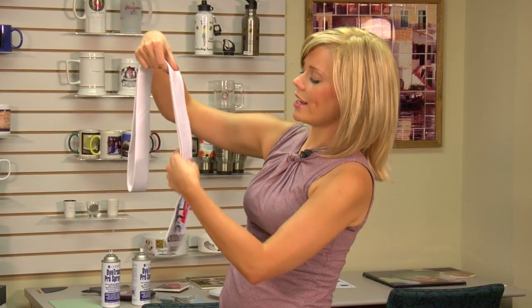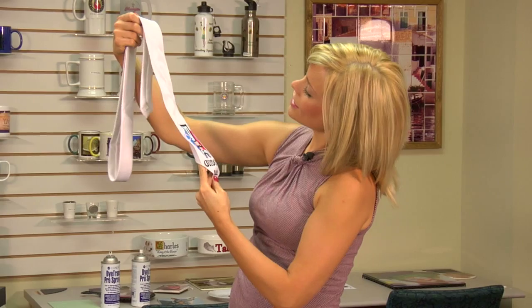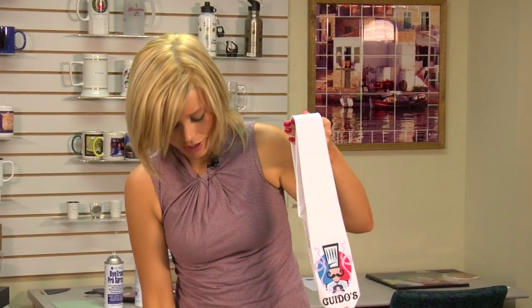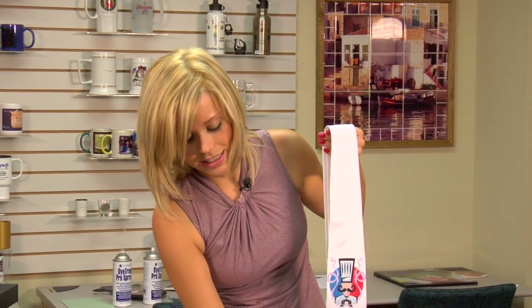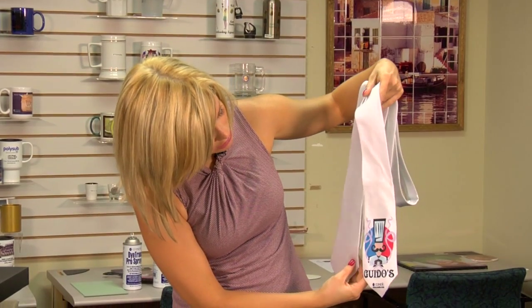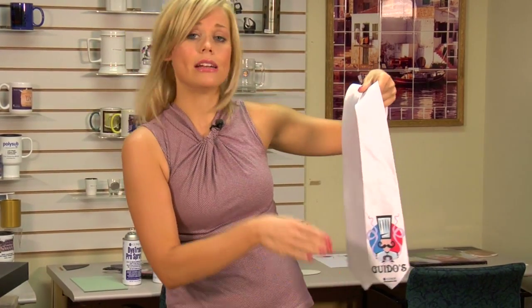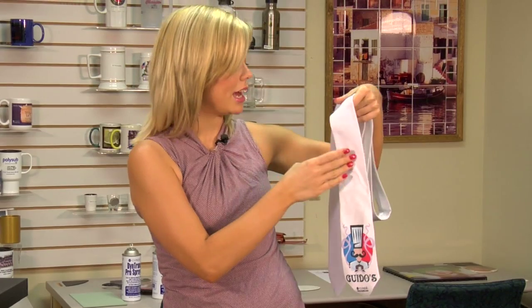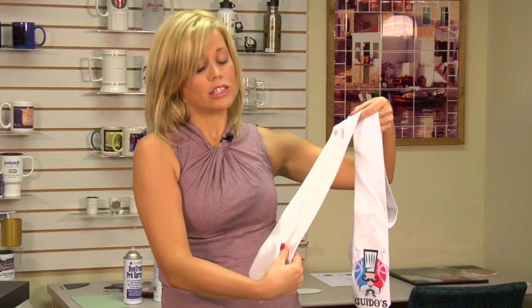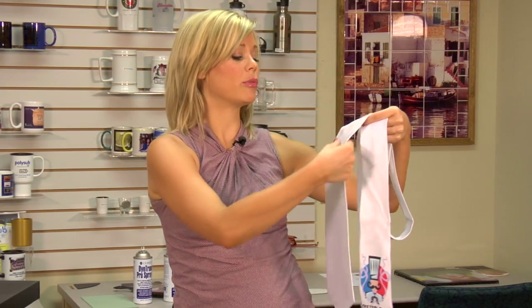We just finished creating our matte tie, and you can see how well it turned out. It's a very high-end, high-fashion-looking product, and it's something different to offer than the gloss that we've done in the past — so it gives you a couple of different options. Also, the entire tie can be sublimated. So if you do not have a press that's big enough to do a full bleed, you can call Condi Printing Services with your design and we'll be able to press those for you.